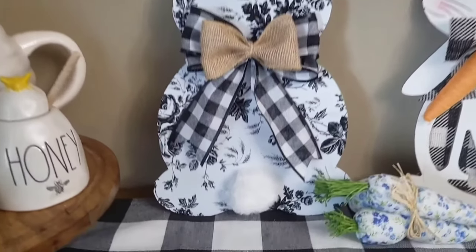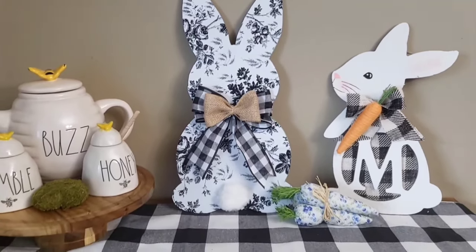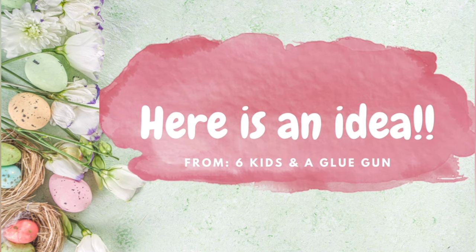It's also very customizable to your style. Dollar Tree sells several different types of quick cover, and if you didn't care for this one you could use scrapbook paper. The sky is really the limit.